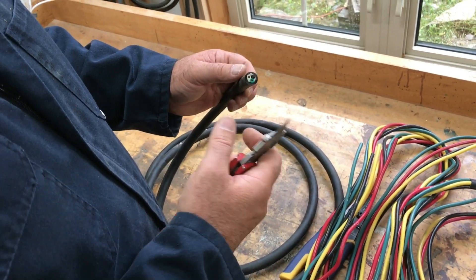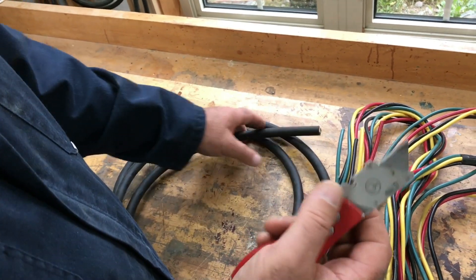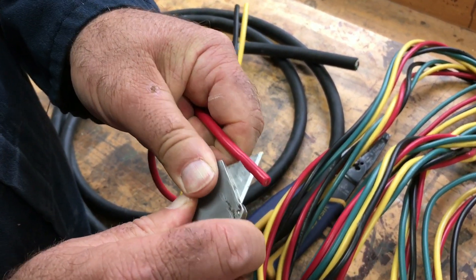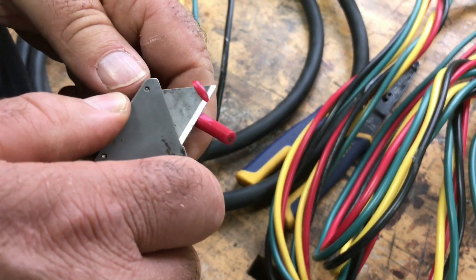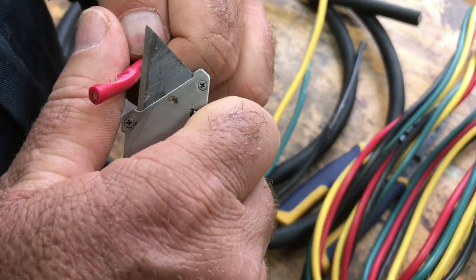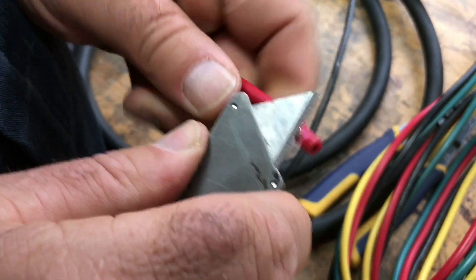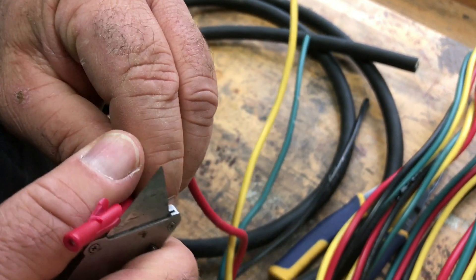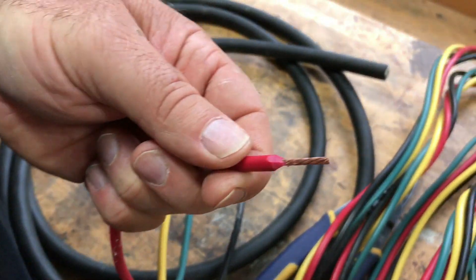The simplest way to get the insulation off and expose the conductors is just with a utility knife. It's just a matter of whittling away the insulation. You just don't want to go too far and cut into the conductor. It's not likely with a stranded conductor this thick, but you still don't want to cut too much. There you go — it's pretty simple.